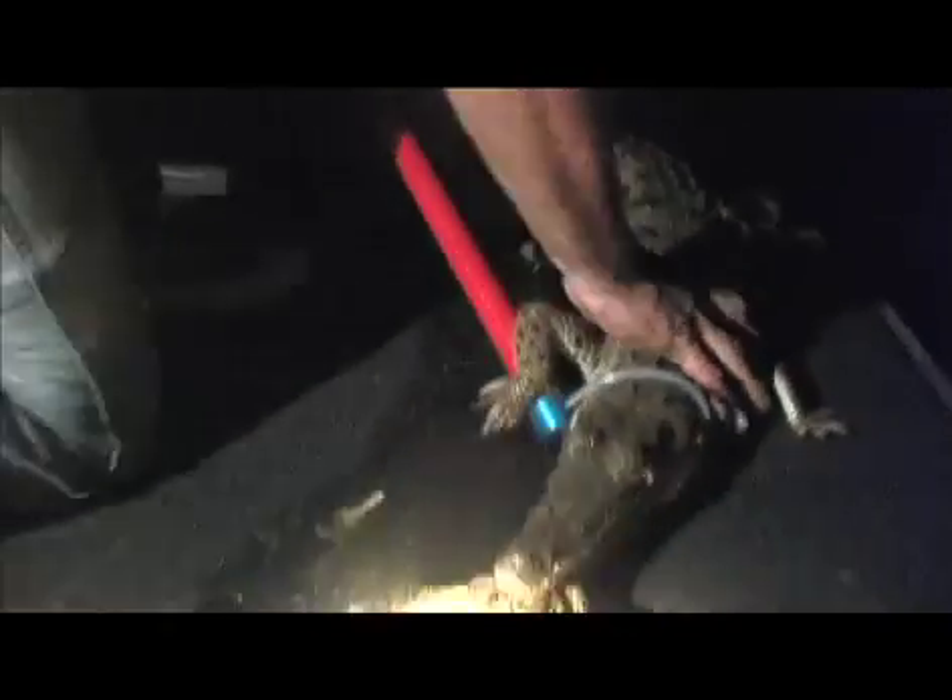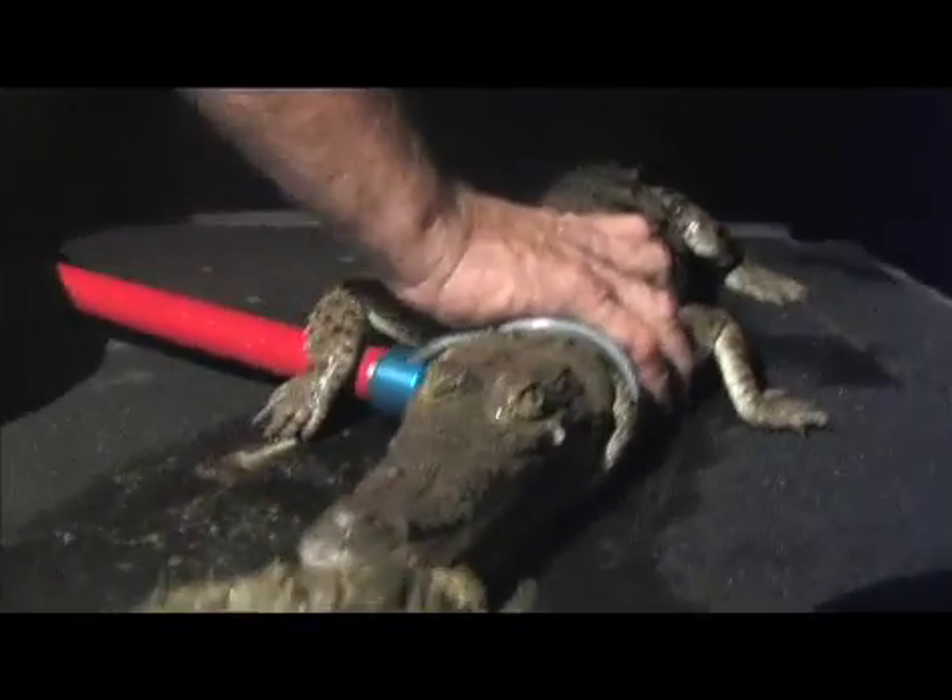There he is — we finally got him! And he bit a piece, he got a rock. He's got him a rock, John.